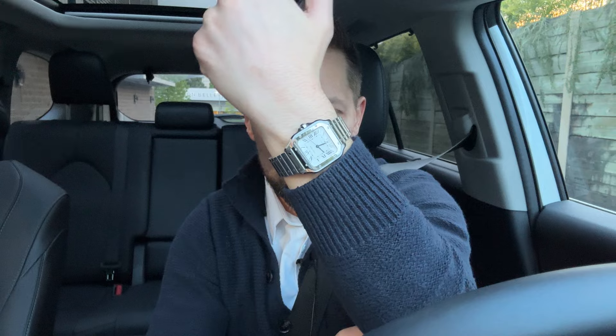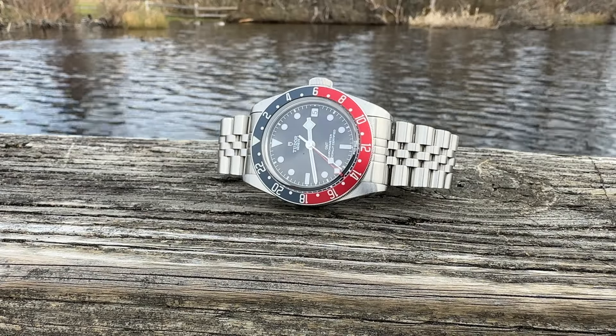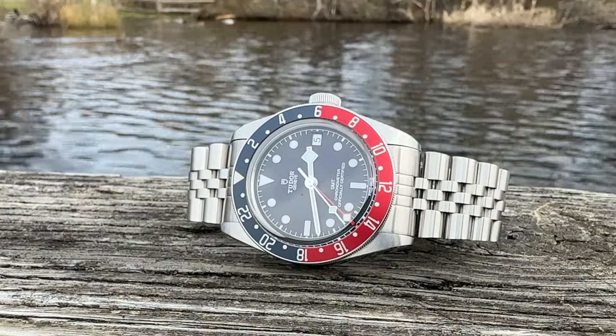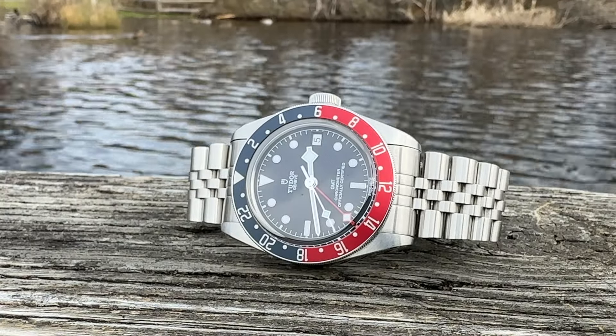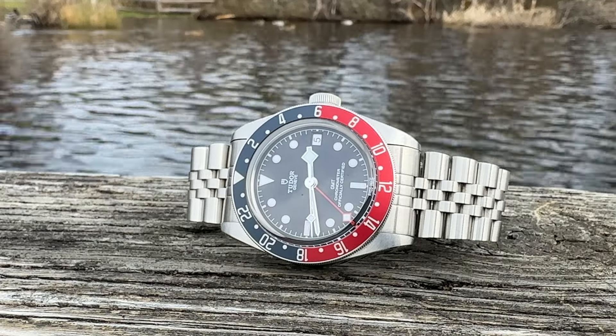Remember, at the end of the day it really doesn't matter if you buy your watch because you're a brand snob or if you're a value buyer, as long as you wear your watches. I'll see you next time.